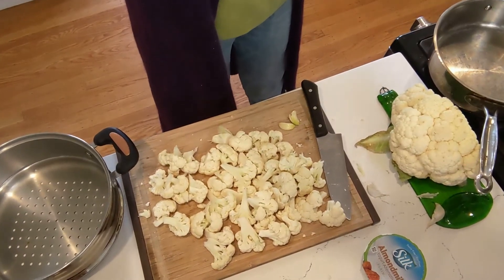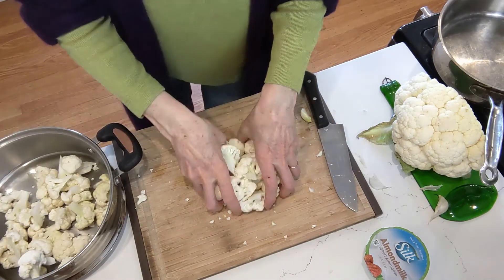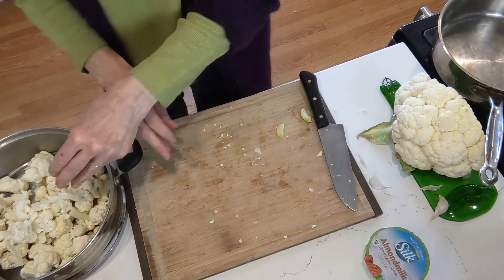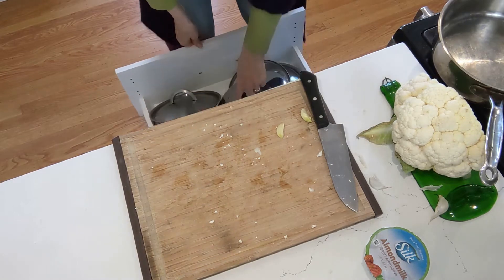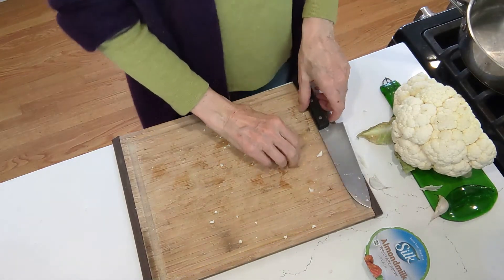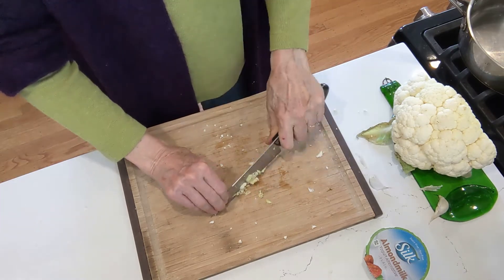I just turned on the stove. We're going to steam the cauliflower while we're preparing the other stuff. Let me get this into our steamer basket, and then we can prep our tomatoes, garlic, and all of our other ingredients. So let's get busy with the slicing and the dicing and the mincing and the chopping.